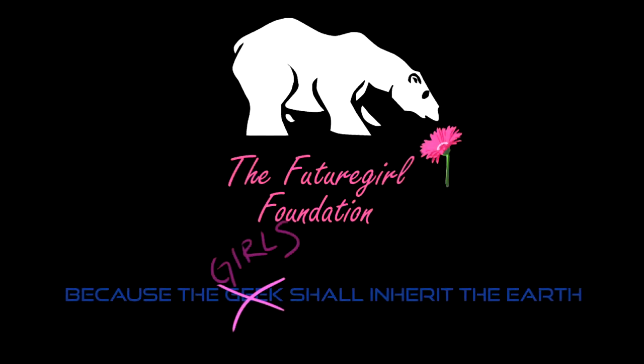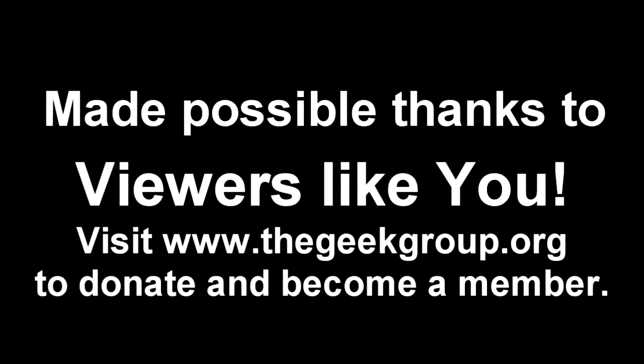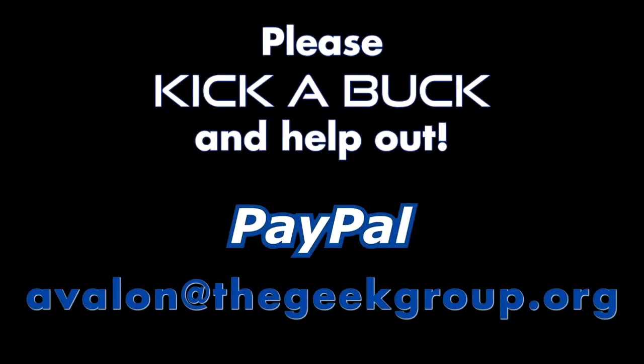This video was made possible by a grant from the Future Girl Foundation and by thousands of private donations from members and viewers like you. Please visit thegeekgroup.org for more information on how you can donate and become a part of our Dreams of Avalon.